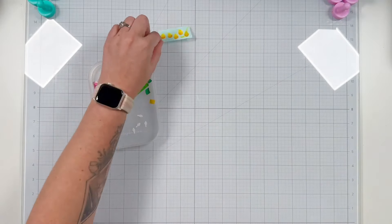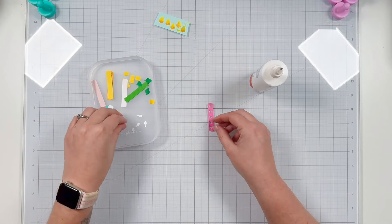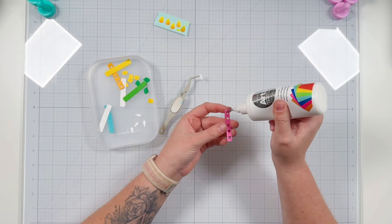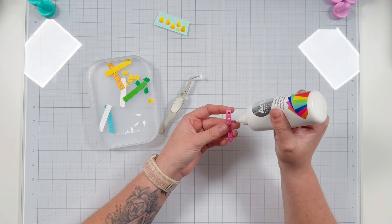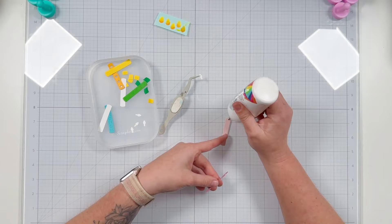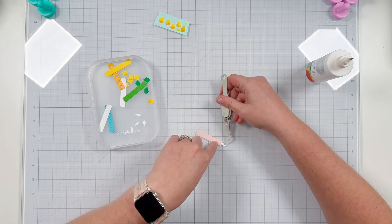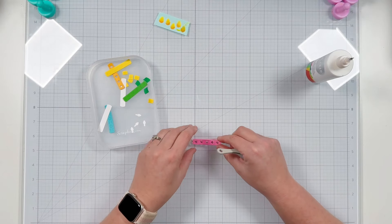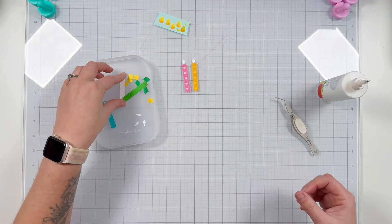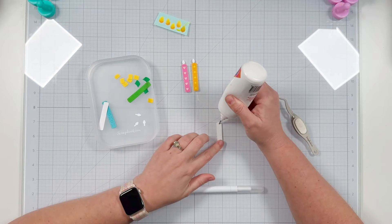I'm grabbing my Artiste glue with the fine point tip already attached and I'm going to use that glue along with my tweezers and Craft Pick Pro tool to assemble all of these candles. The first two candles are very similar — I have dark pink details with hearts cut out and stitching, and I'm attaching that to my solid light pink candle cutout. I'm gluing the wick down first and then adding the darker pink layer on top. Similarly I glued a star die cut detail out of orange cardstock to a solid yellow.